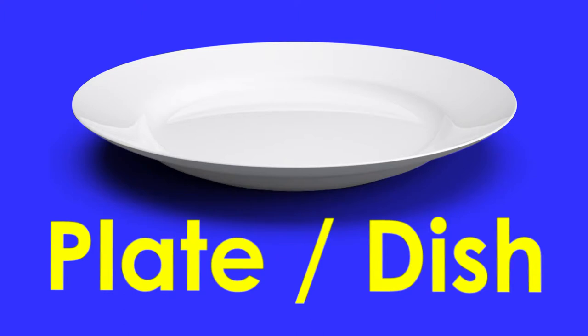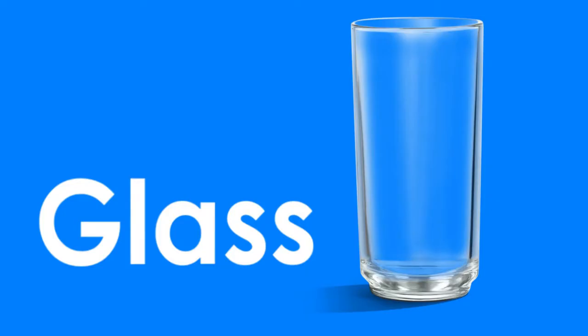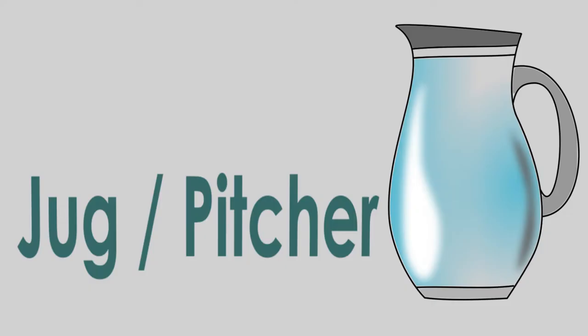Plate or dish. Cup. Glass. Jug or pitcher.